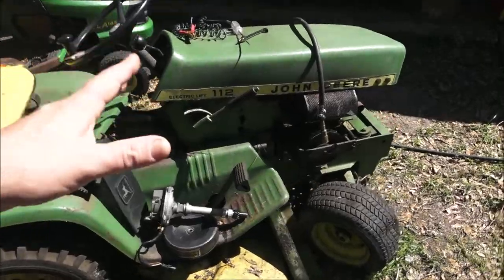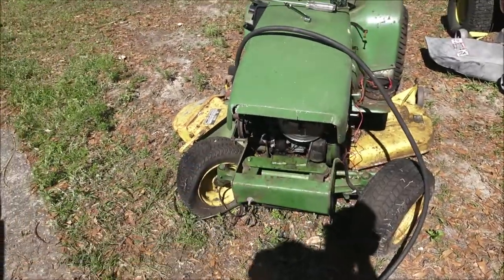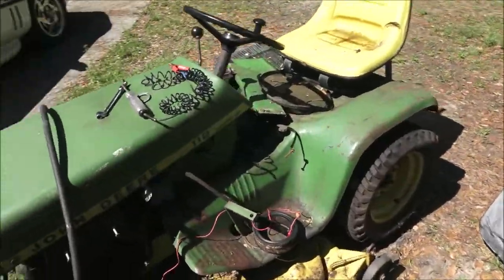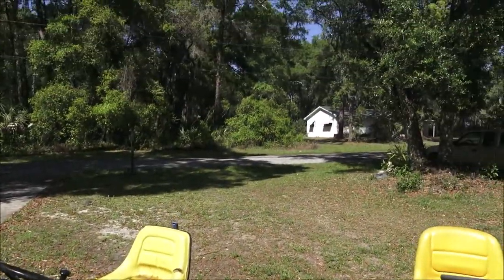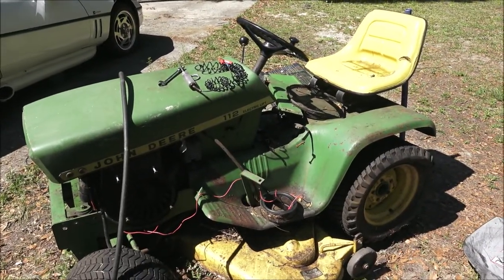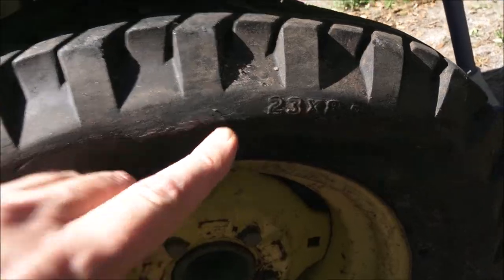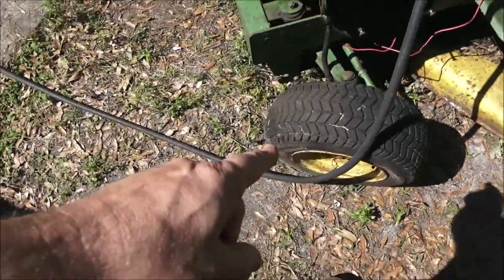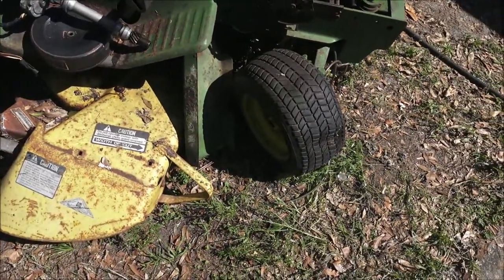We have had this running — for those of you who do follow me, we have had it running. I got a carburetor ordered for it because I'm pretty sure that carburetor is going to be bad. I jacked it up to see if any of the tires would take air, and I can shove my finger through both back tires. This one does take air and hold it; this one is leaking around the bead, so I think I can get that one to hold air.